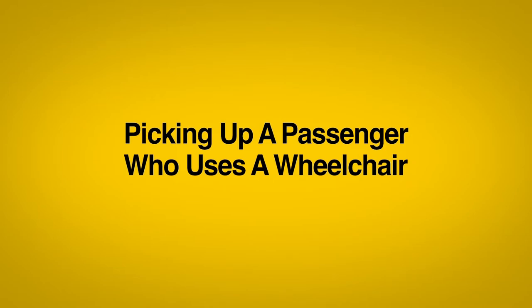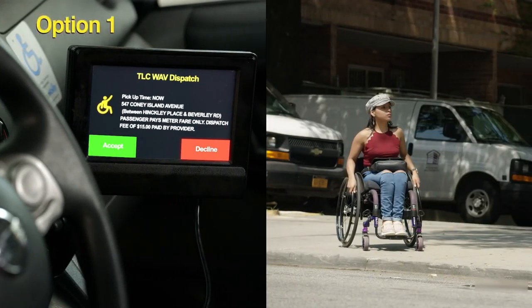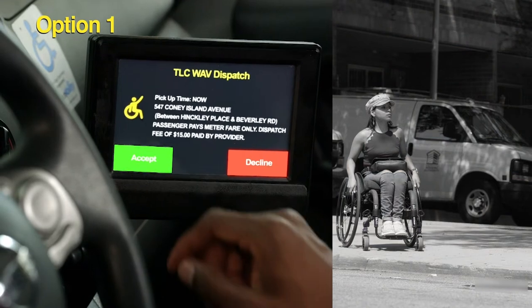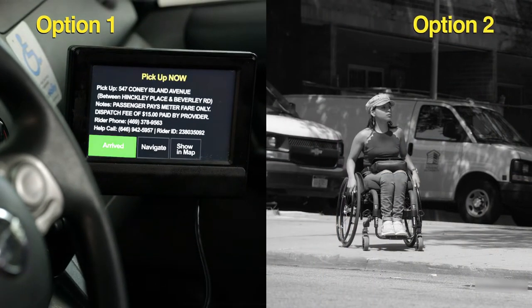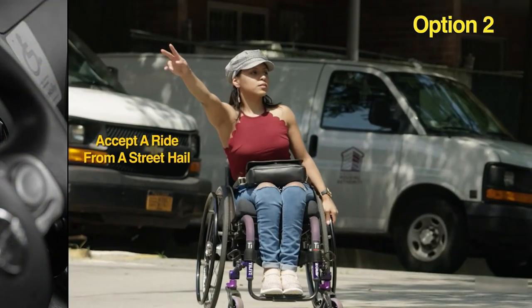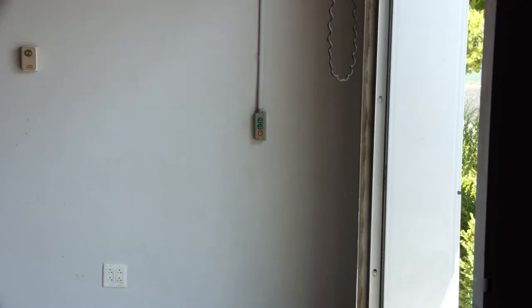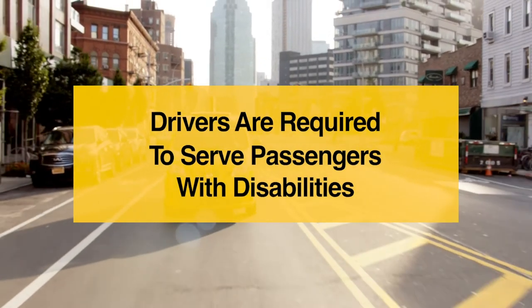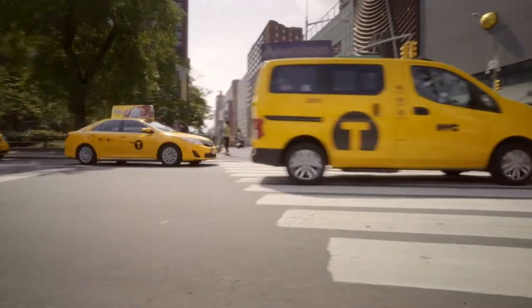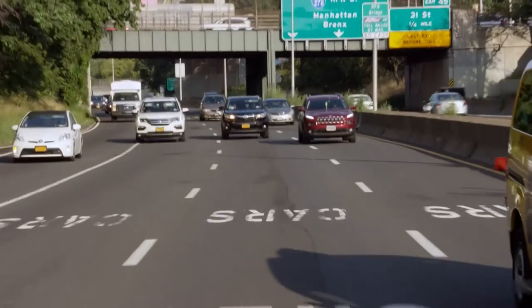Picking up a passenger who uses a wheelchair. When picking up a passenger who uses a wheelchair, you have a couple of options. You can take a request from your driver information monitor or you can also take a street hail. We will cover what happens when you accept a request from your driver information monitor or a smartphone app. But remember, you are required to take street hail and accessible dispatch trips. Not accepting these trips is a service refusal, just like refusing to pick someone up based on where they live or how they look.